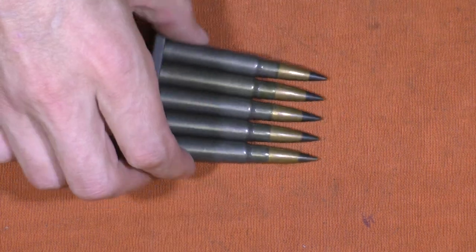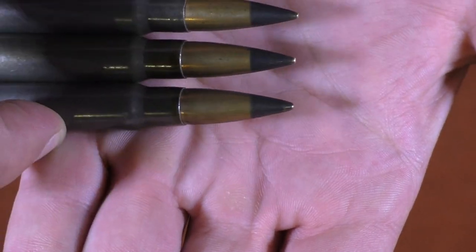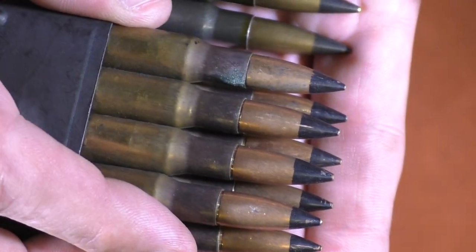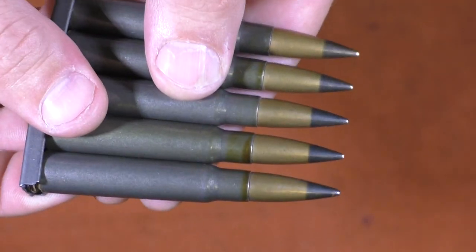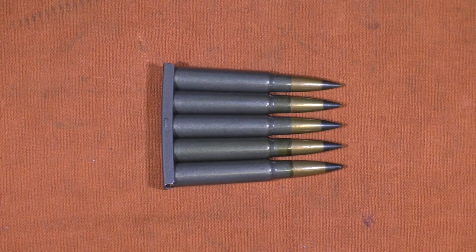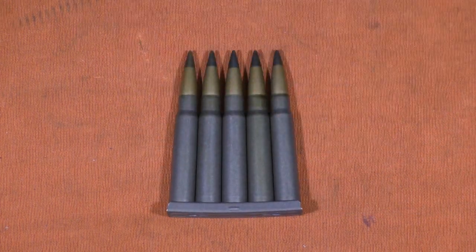One more thing I did want to point out: the tips on these 8mm Mauser rounds — this is not paint. This is actually a chemical treatment that turns them black. So if you find some that look like these .30-06 where they are painted, really check your head stamp and make sure that it is AP stuff. Because even if you're at a gun knife show with relatively legitimate people, you never know — you can always have somebody that wants to sell you something that's less than legitimate. Thanks for watching and have a great day.